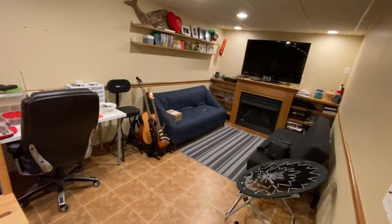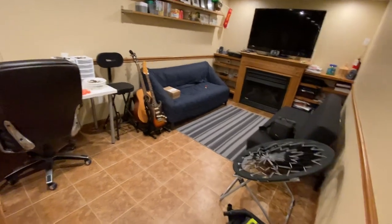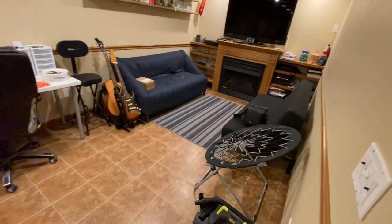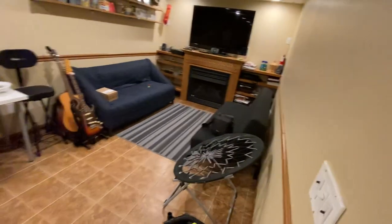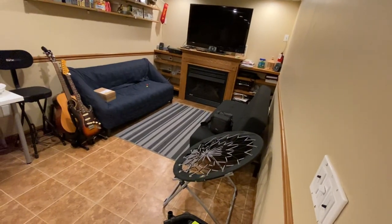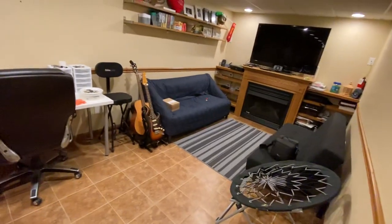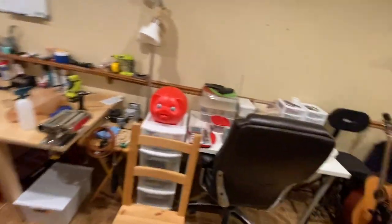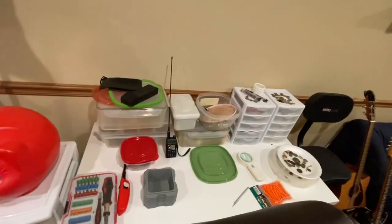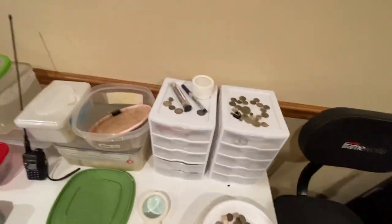This is my space, even though the wife has claimed that side. I plan on turning this whole basement into my workspace. I'll leave the black pull-out sofa in here and get rid of the rest. This area is where I sort all my metal detecting finds — that's my other big hobby.